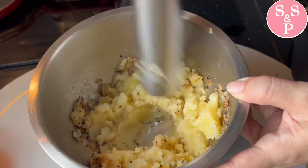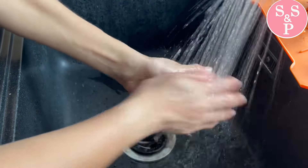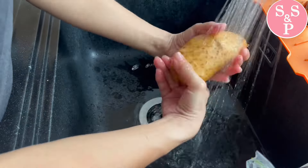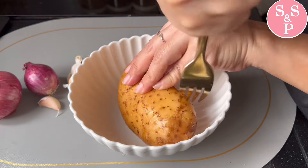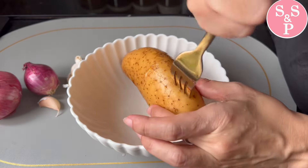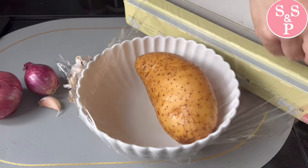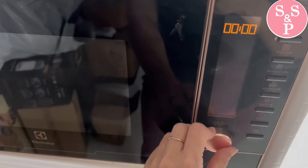When I was in the middle of the day, I would use a microwave to make it easier. Take it to the microwave. We can use a microwave.